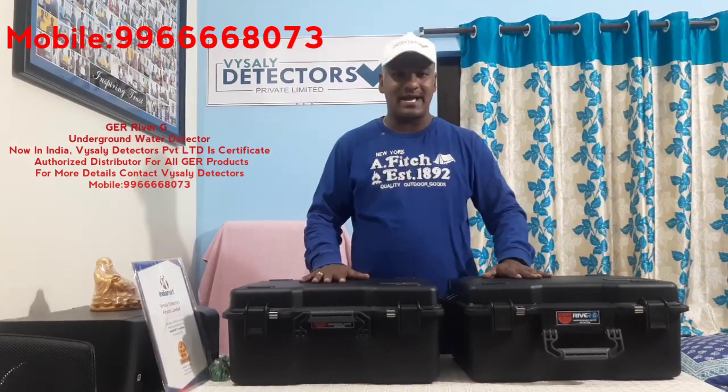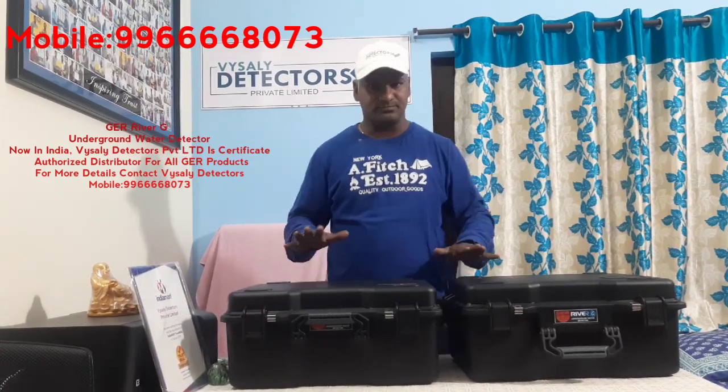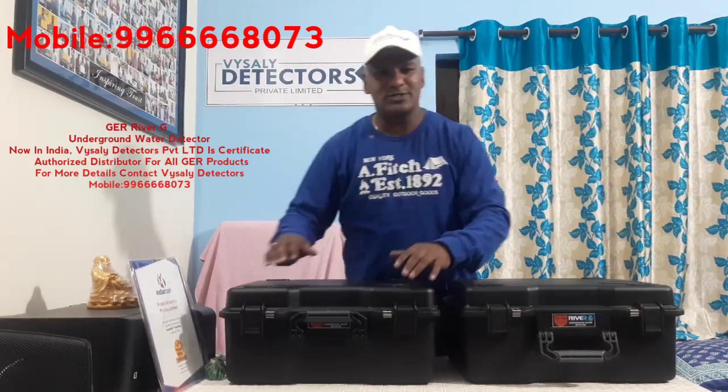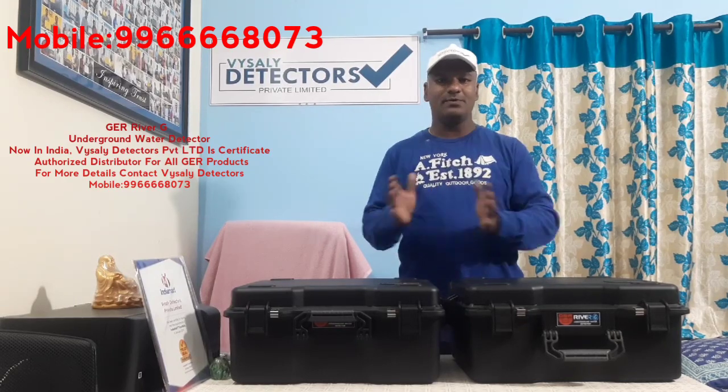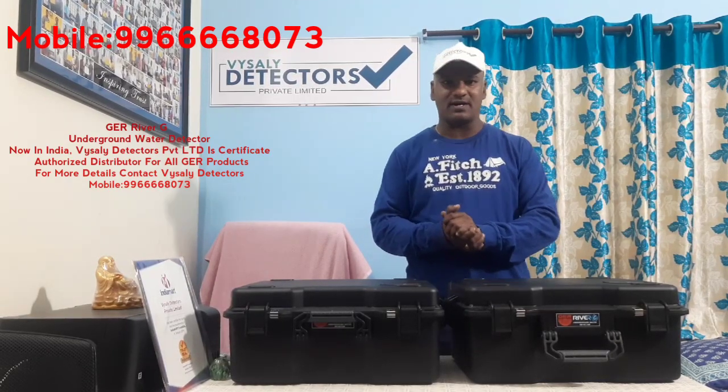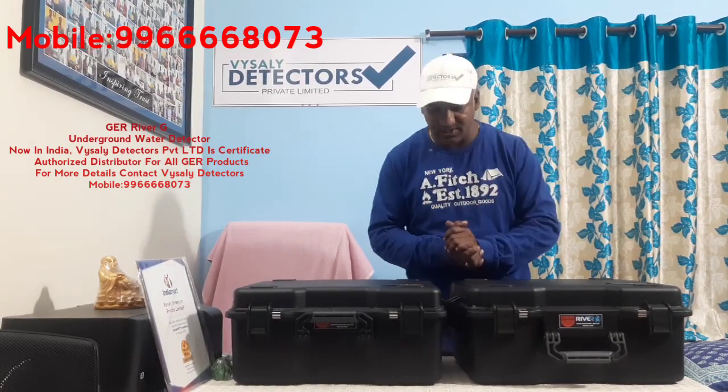This is the first product which came to India from GER manufacturer. Today I am going to explain what parts are available in the GER River G water detector.